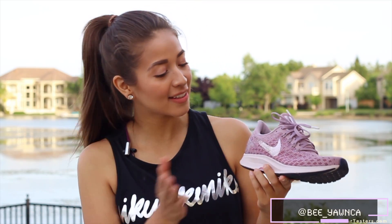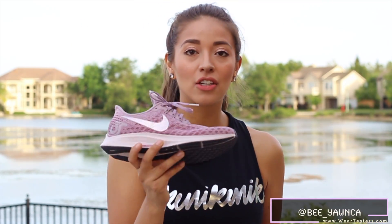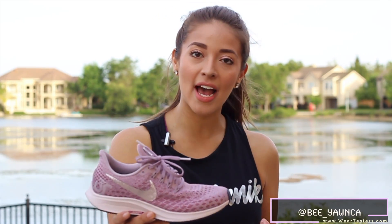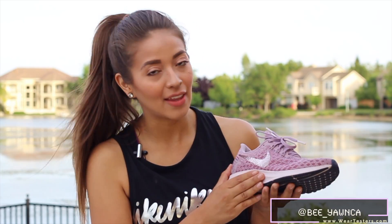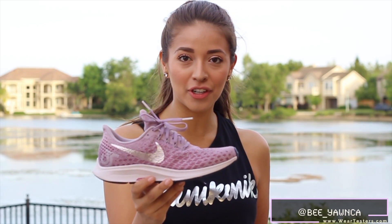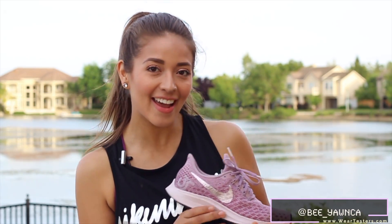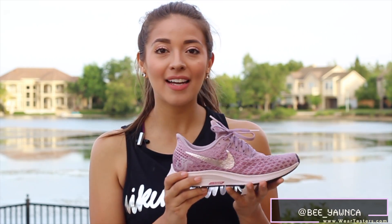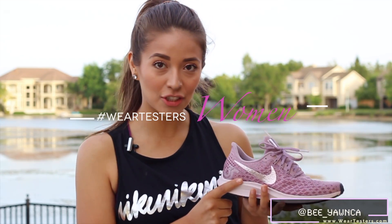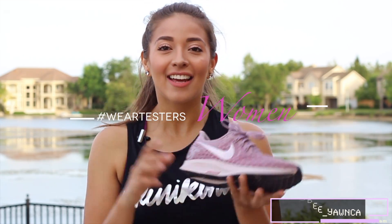For those of you who don't know, the Pegasus has been around for 35 years and this shoe is known for being a good running shoe. For $120, it's a really good deal — you're going to get really good tech, and performance-wise I think it just meets all the requirements you need in a running shoe. So that basically takes care of it for the Pegasus 35. Again, I'm Bianca from Weartesters.com. Thanks for coming outside with me today and taking a little jog. If you guys take any pictures in these, make sure to tag it hashtag weartesterswoman so I can show you some love on Instagram, and I'll see you guys next time.